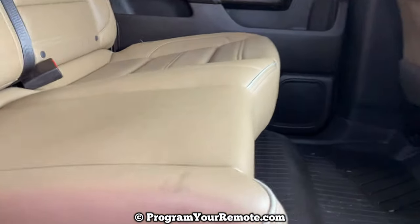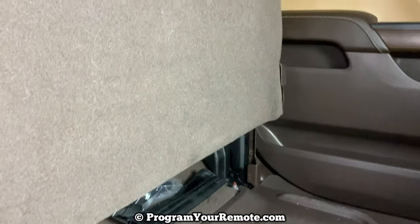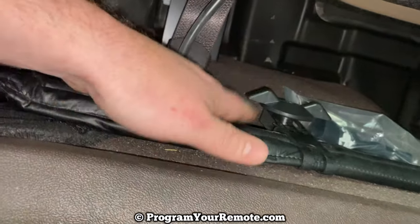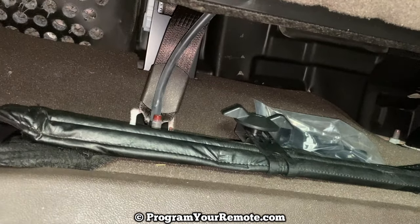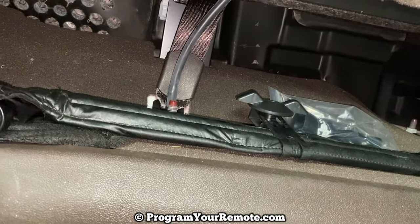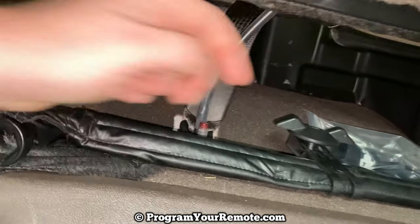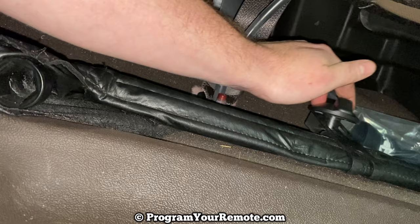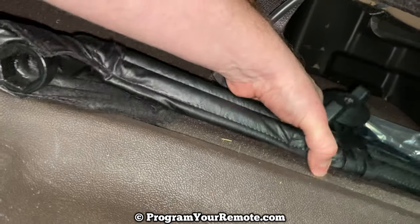Now if we go and take a look at this side — this is going to be behind the driver's seat — and we flip this up, we're going to see this tool pouch right here. That's going to contain our lug nut wrench and the tools we'll need to get our spare tire down. There's a wing nut on top. You'll just loosen that up, spin it counterclockwise, and then that whole piece will pull off of there.